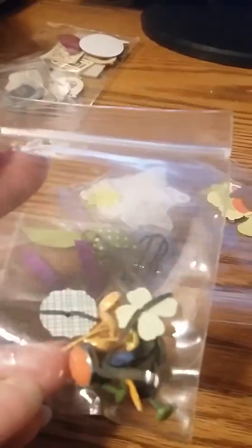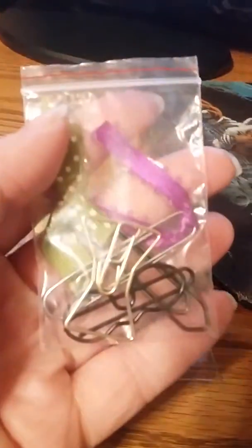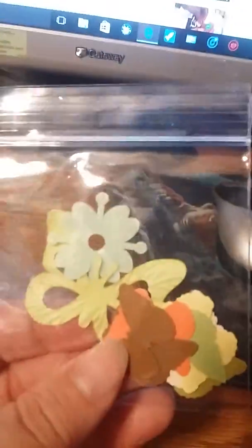These are little brads — different shapes. They're cute. And paper clips and ribbon. Actually she made two of them and then gave me some extra paper clips. And then here's some die cuts or something — flowers and butterflies.